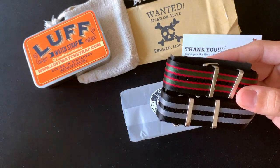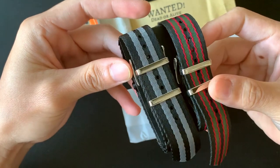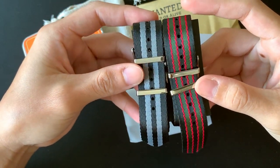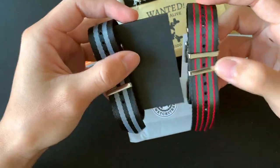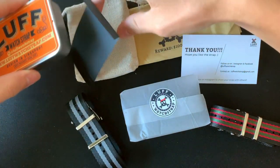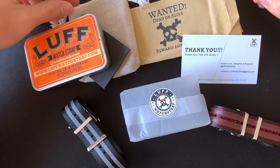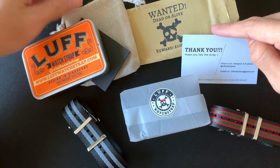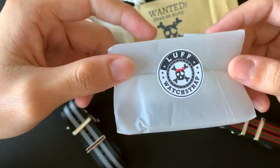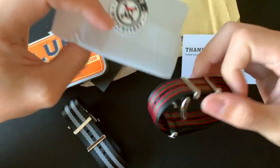I got two straps from them: one is the classic bone NATO strap and the other is the modern bone NATO strap. There's some paper holding both straps together. I realize there's a lot of packaging — you start with the paper outside, then the metal box, and after that still one more layer to protect from scratching.